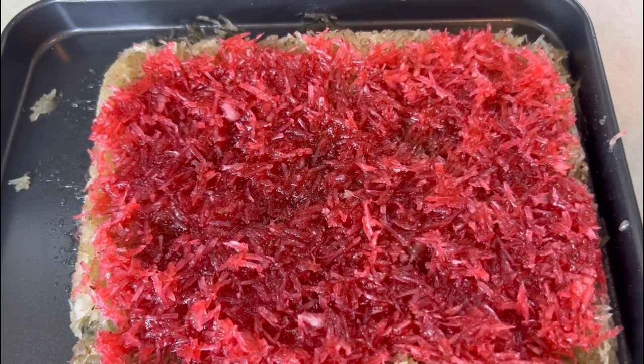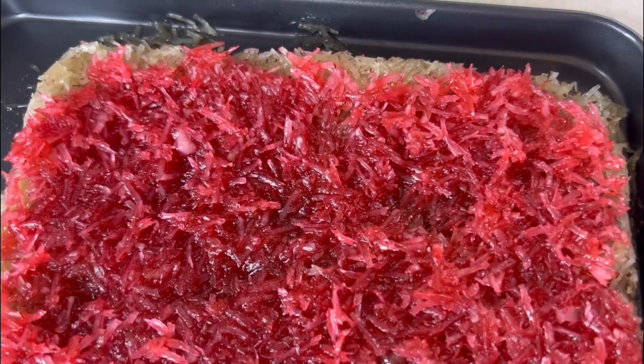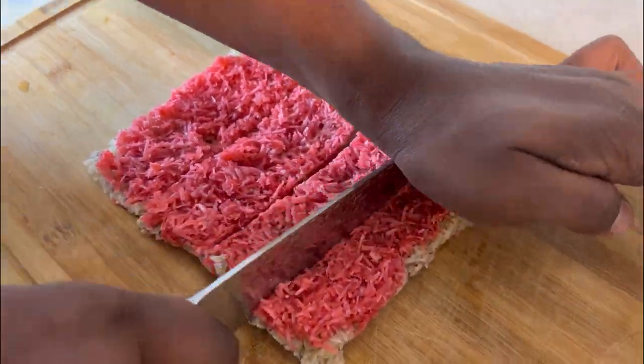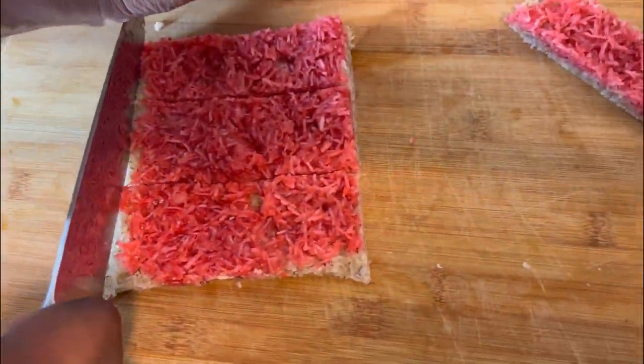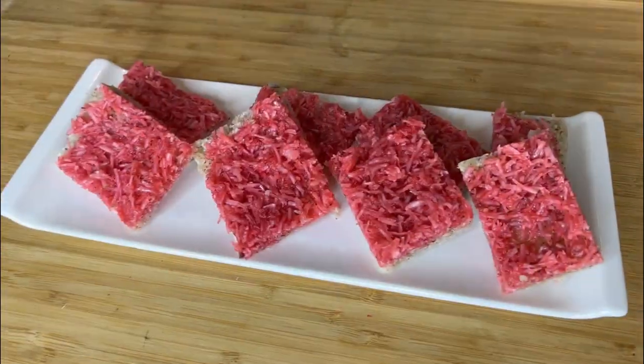After you apply your red topping, you just want to refrigerate this for 24 hours and then you should be good to go. Now we're going to shape up the grater cake, cut off the rough edges, and this recipe should be able to make about eight to ten nice-size cubes.